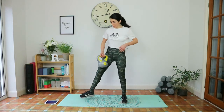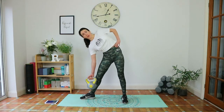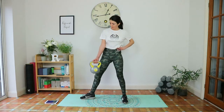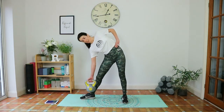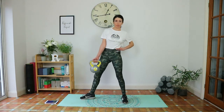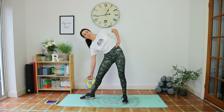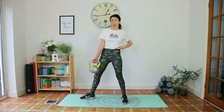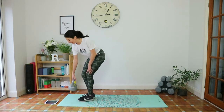Swap — right toes to the side, right hand holding the kettlebell, left hand to your waist. Last exercise. Inhale down, exhale up. Squeeze. Ten seconds. Five seconds. Give me one more. Place the kettlebell down.